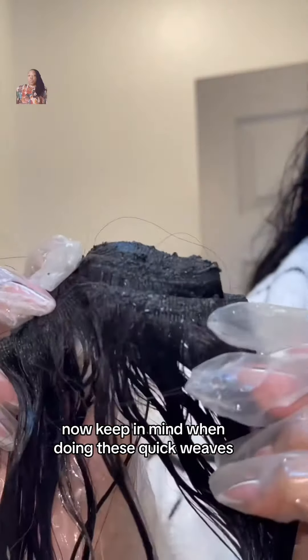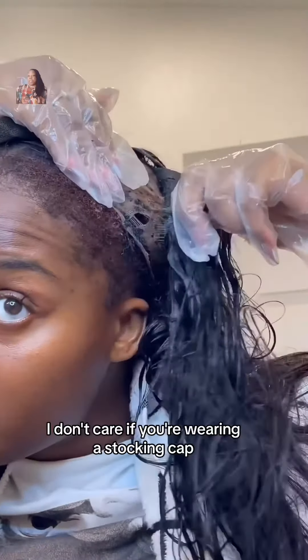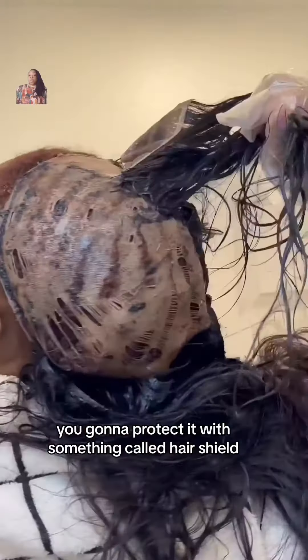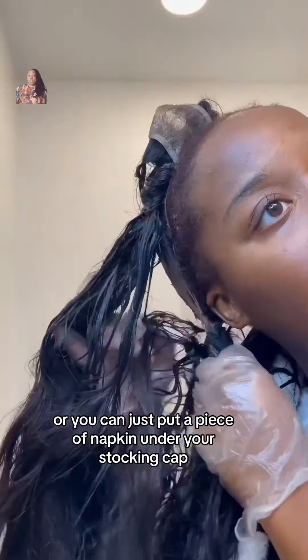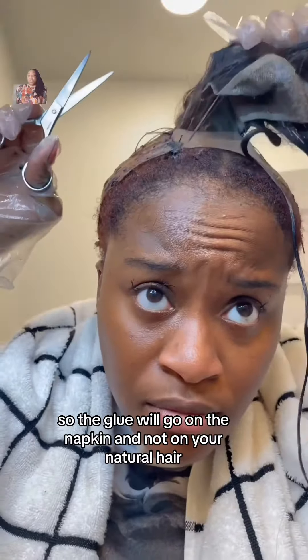Now keep in mind when doing these quick weaves, you are supposed to protect your natural hair underneath. I don't care if you're wearing a stocking cap — that's not protection. You're going to protect it with something called hair shield, or you can just put a piece of a napkin under your stocking cap so the glue will go on the napkin and not on your natural hair.